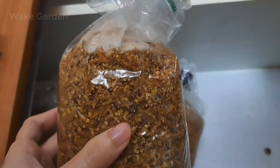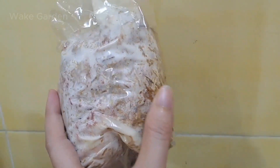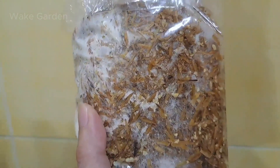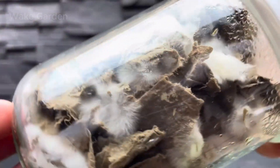Place your jar or bag in a warm, dark place — 65 to 75 degrees Fahrenheit (18 to 24 degrees Celsius) — and wait for one to two weeks. When you see white, fluffy mycelium spreading throughout, it's ready for the next step: expanding into a larger grow environment.